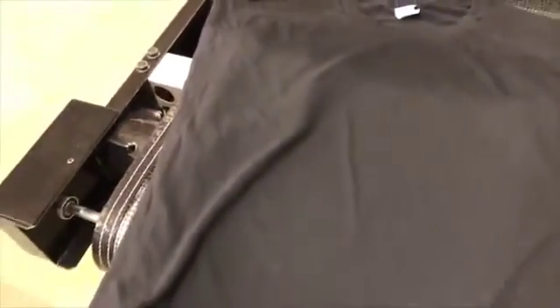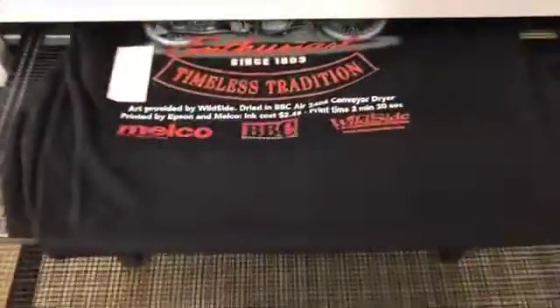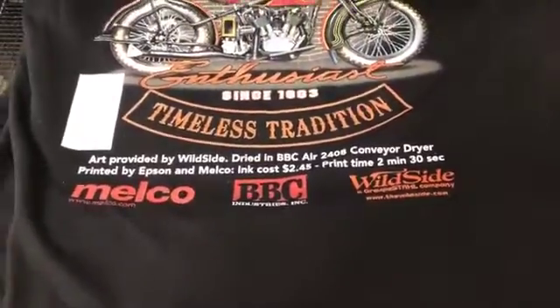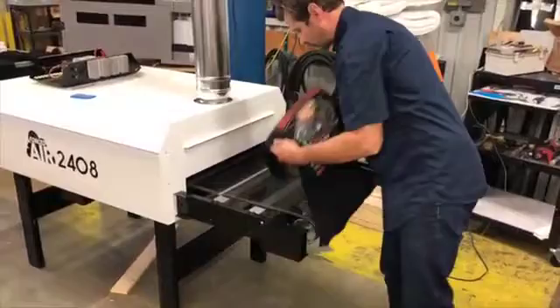If pre-treated correctly, you can likely bypass the need to heat press before you print. Conveyor dryers give a better final printed result. With the BBC 2408, your printed shirt will come out cured, more vibrant, and ready for shipment.